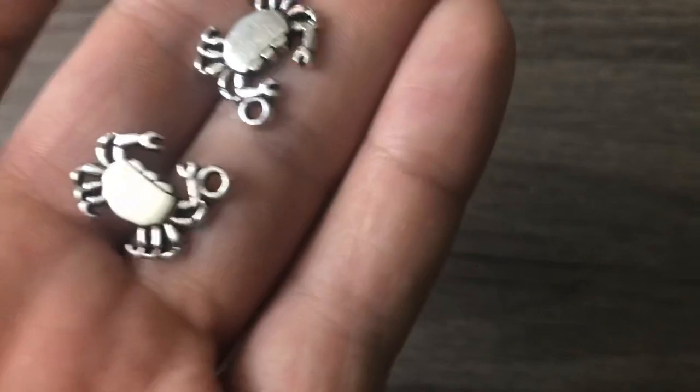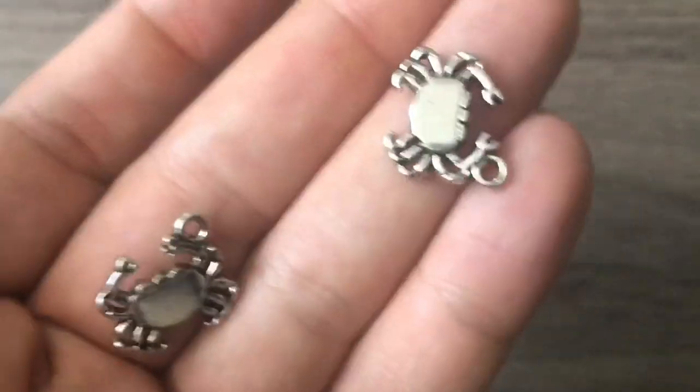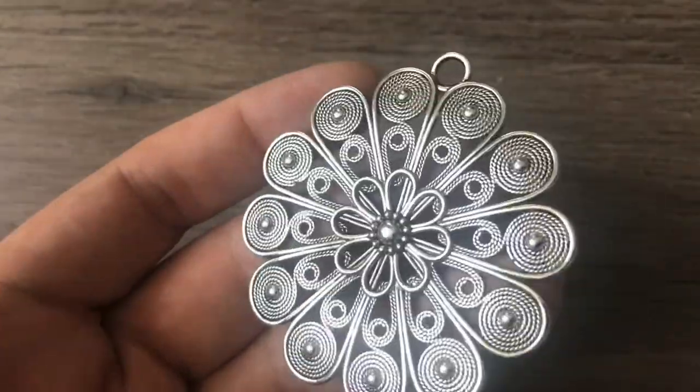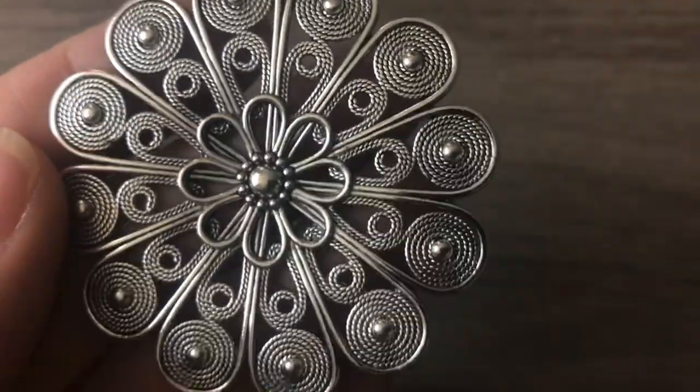She said she was going to send me a couple extra things and there are some in here. I know I ordered these little guys — cute little crabs. She sent me something extra and it's beautiful. It's way bigger than I thought it was — just gorgeous. Thank you, Wendy. Look at that detail — it looks like rope. I want to use that with polymer clay somehow.